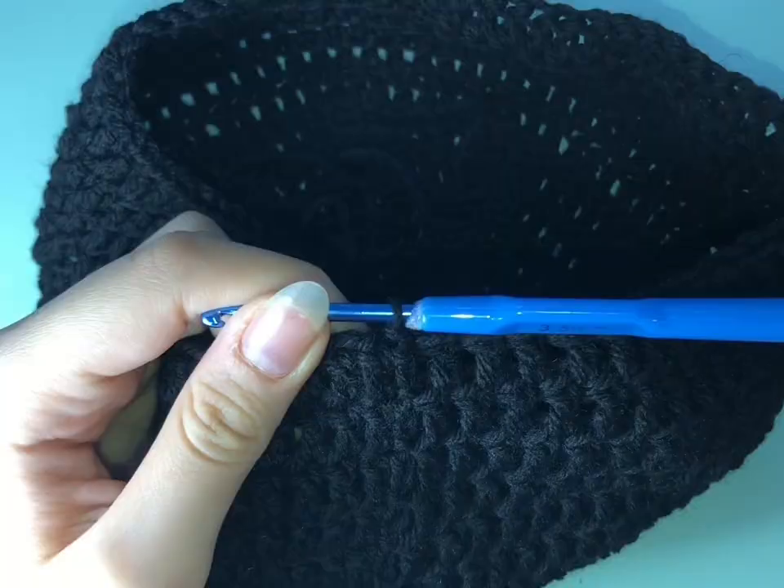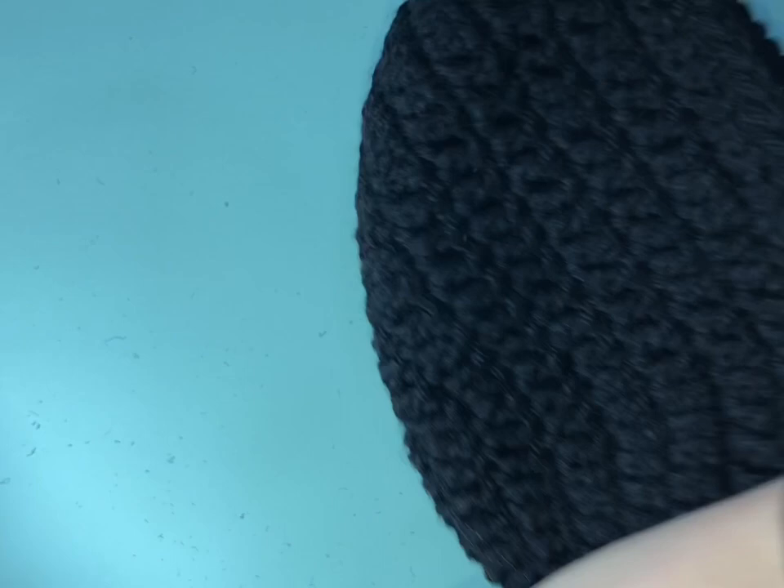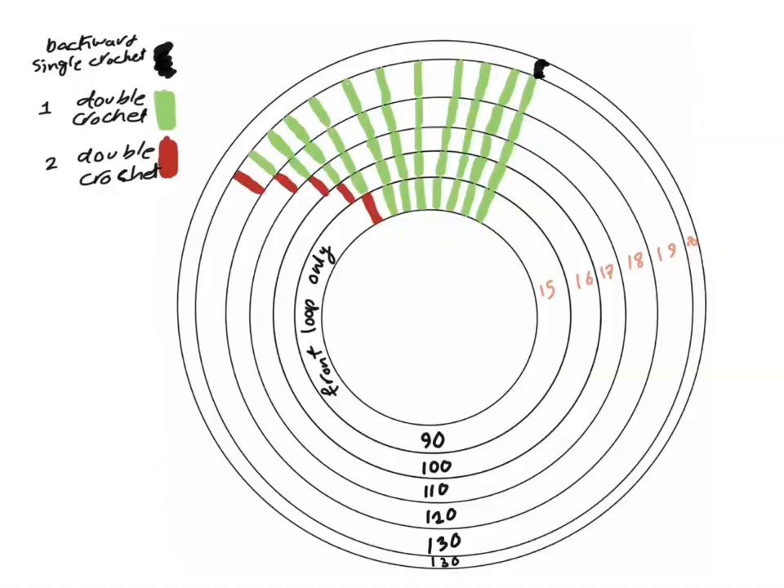As you can see now, I made six rows with only one double crochet in each stitch. Now I'm going to do the rest of the hat. We made eight rows and then we added five rows — one double crochet in each stitch. And now you're going to start from row 15.